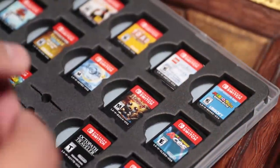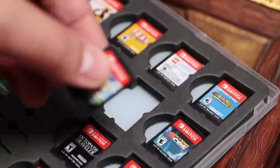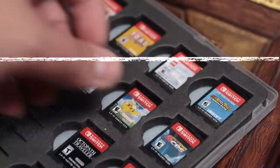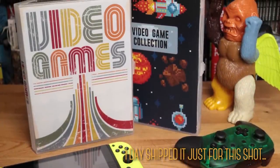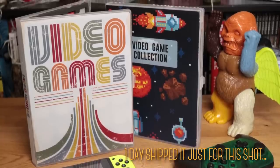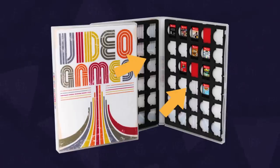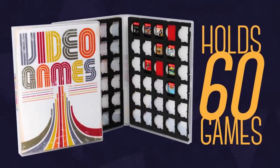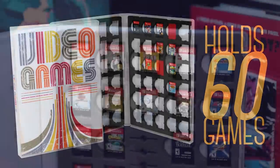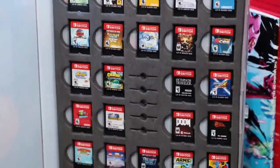The snug fit prevents them from falling out and the cutout makes them easy to remove. It's a great solution for storage that also makes it easy to quickly pick out the game you want. But there are a few things that annoy me about it. Right as we finished editing, we found a new version of this case that fixed every single issue we had by replacing the micro SD slots and adding a second foam insert so it can hold up to 60 games. It's a bit more expensive and it sort of makes this one obsolete.